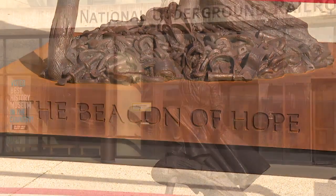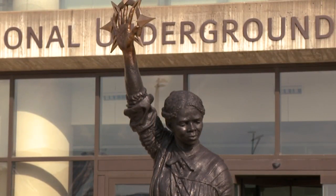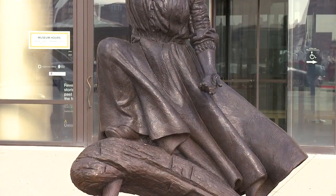Titled 'Beacon of Hope' and produced by Wolford Sculpture Studio, the piece features Tubman holding a symbolic generational key for people to unlock their own inner strength.